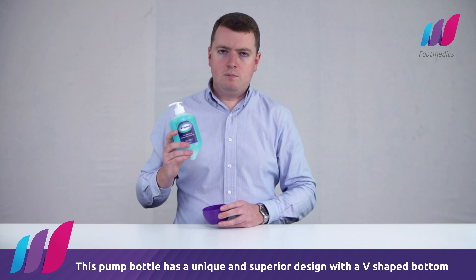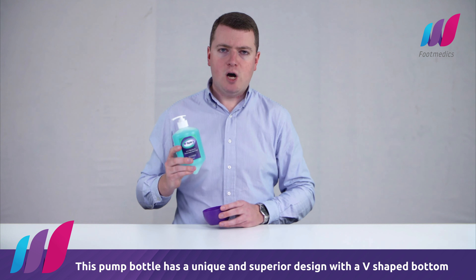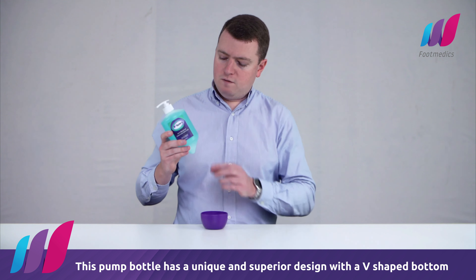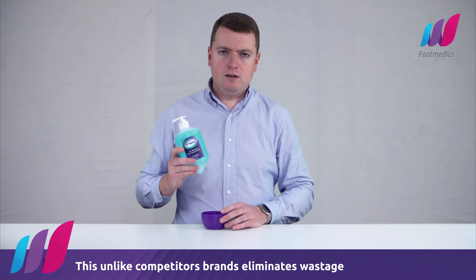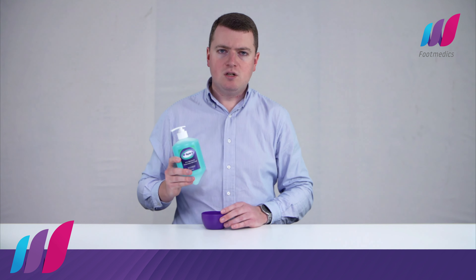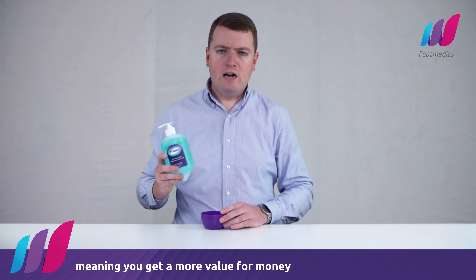This pump bottle has a unique and superior design with a v-shaped bottom. This, unlike competitor brands, eliminates wastage, meaning you get more value for money.